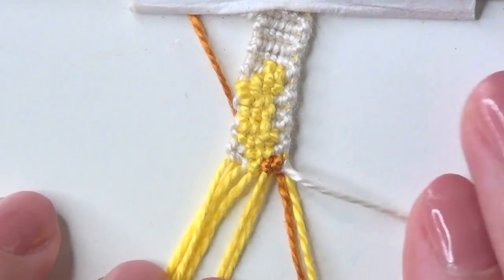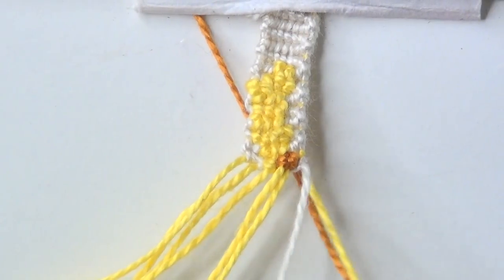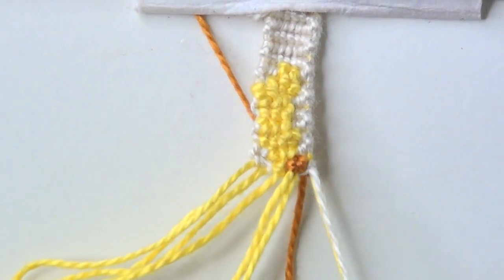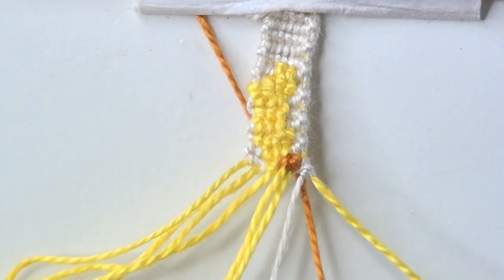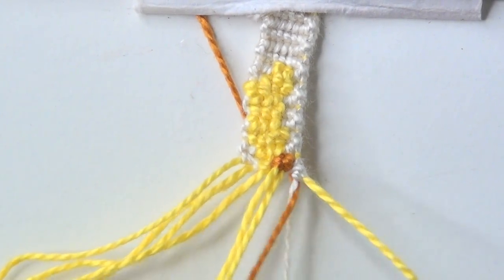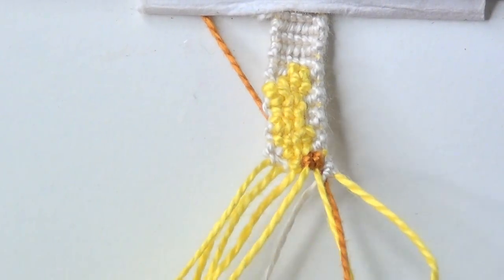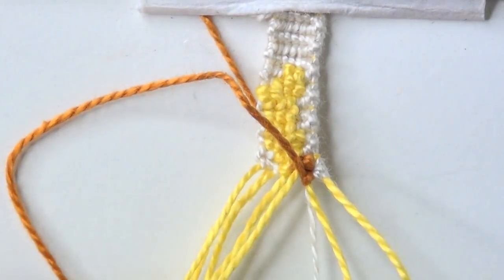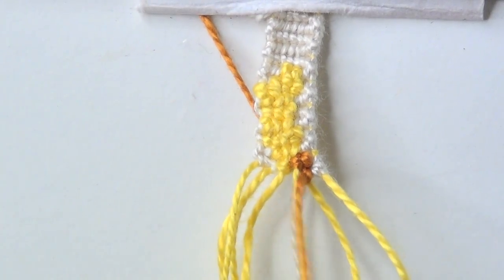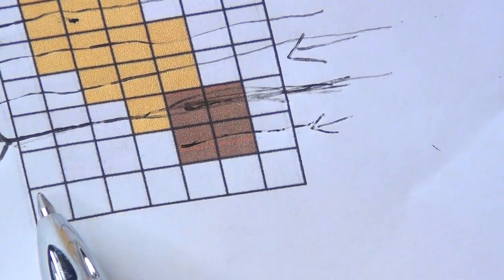Now the white string is your tying string again and the brown string is just hanging in the background. The next row has one white knot, two brown knots, and finishes with white. Use that same white string, tie onto the exact same yellow string going back in the opposite direction. When you need brown again, that brown string comes back in — it goes over the white string, which was your current tying string, and replaces it. Continue tying with the brown string; there's your first brown knot, then keep going right to left with backward knots for the second brown knot.